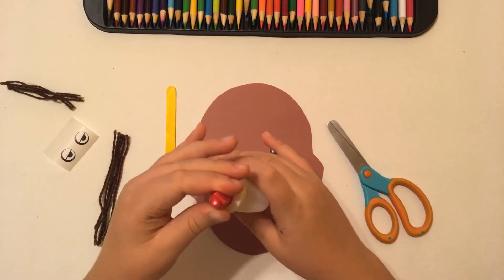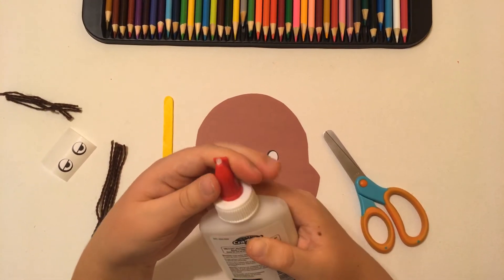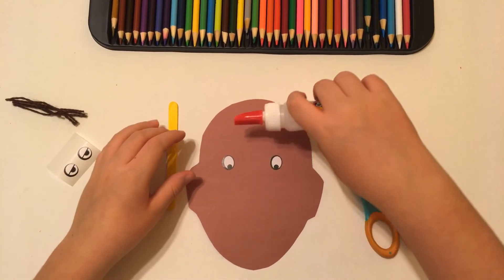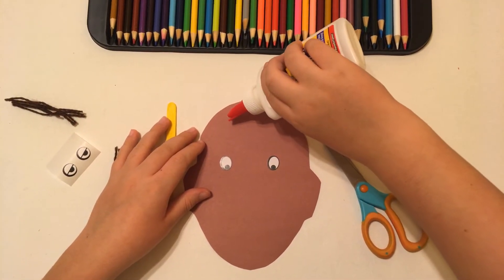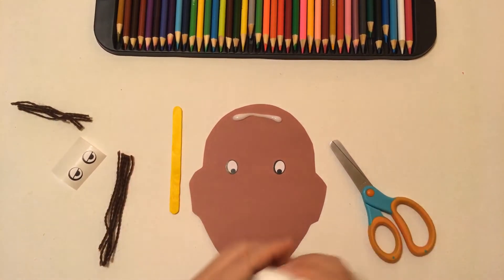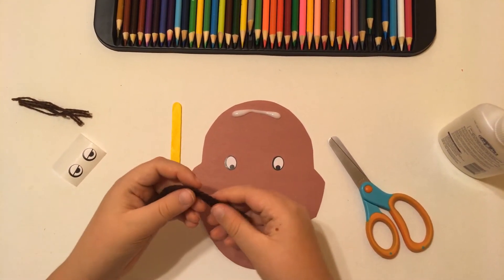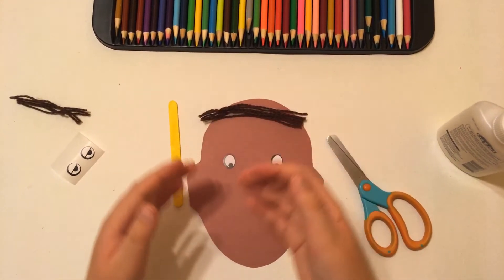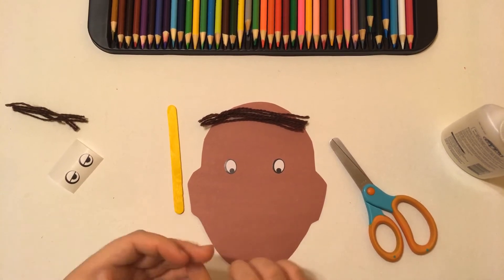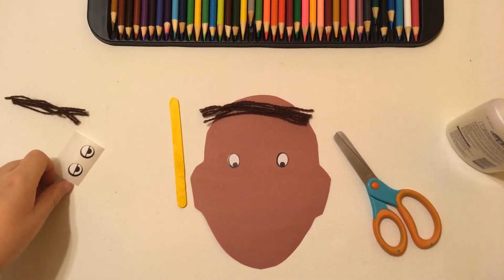To open the glue, you do it this way, and close it this way. We're going to put a little glue over here so that we make a very nice line. Now we're going to take our hair and put it on top of the glue. When you put the hair, you should always make sure that it is inside the glue — otherwise it's going to fall off once it dries.